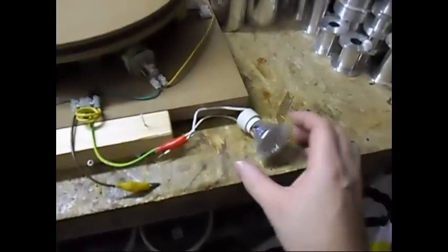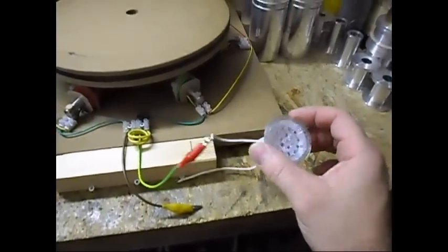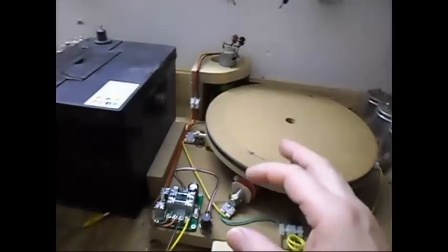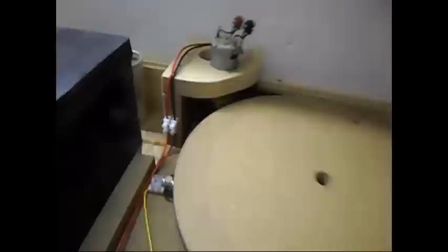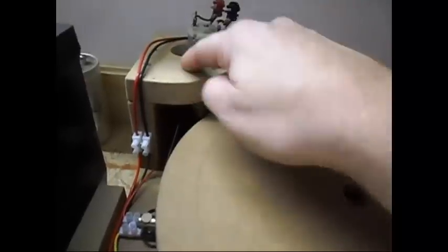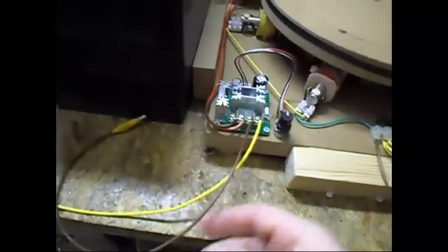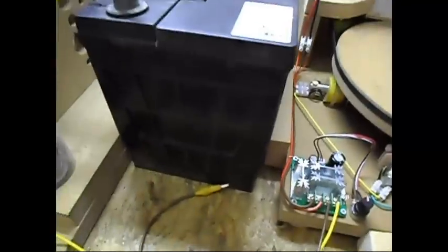I have here a 1 watt 230 volt AC LED lamp. I cannot run it for long because the motor is not made to handle such high amps, and also my wires are not rated for 10 amps.